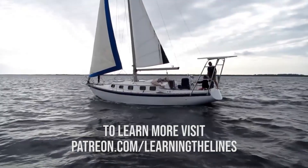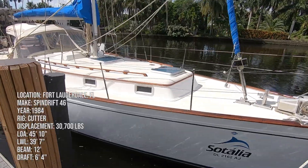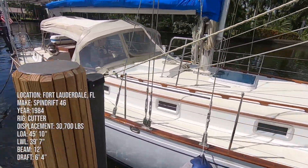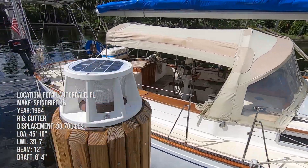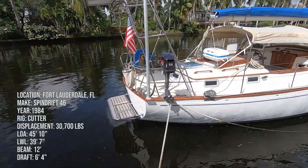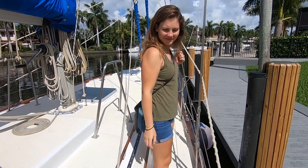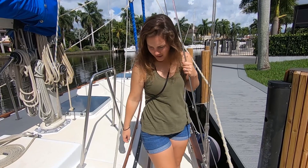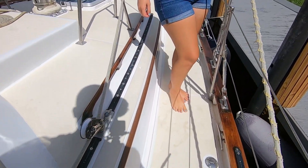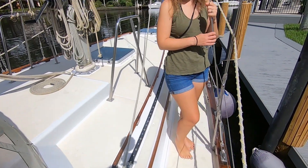This is our boat now. Oh my god! That's a nice, solid deck right there. I like the grip too — the non-skid looks really good. This whole boat, the outside just looks very well taken care of.